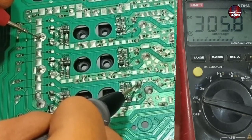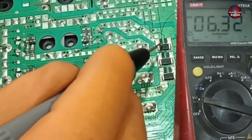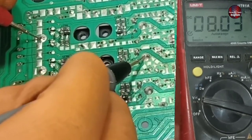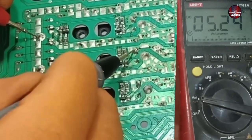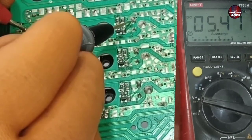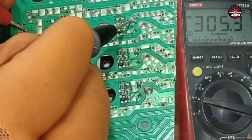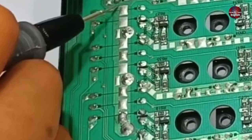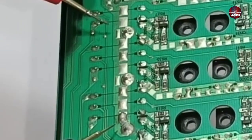If for any reason a shunt resistor goes bad, you will have to check voltages across all the phases. 305 volts are passing through this phase, and the same 305 volts are also passing through the last phase. I didn't place the probes on the other pins on the positive side because this trace is joined with all the collector pins.